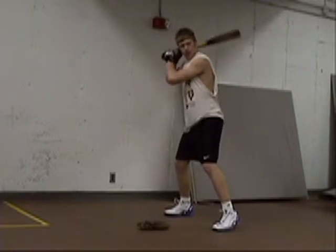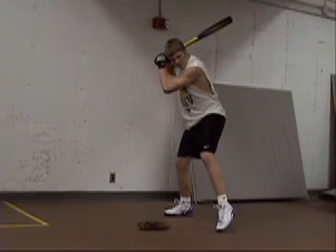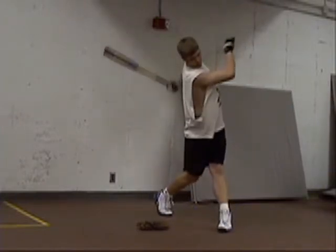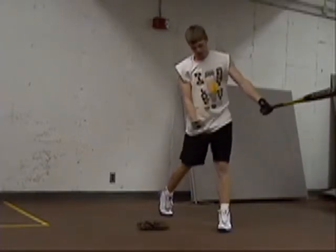Here we have Al demonstrating a correct swing. Notice the hands are comfortable, the bat is at a 45 and not wrapped around his head. He has a good swing throughout, he has balance on both feet and the front foot is still at a 45 to the pitcher.